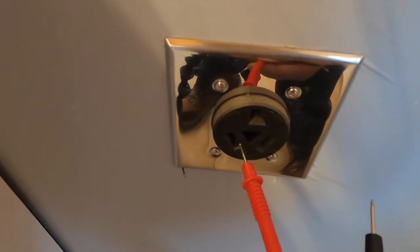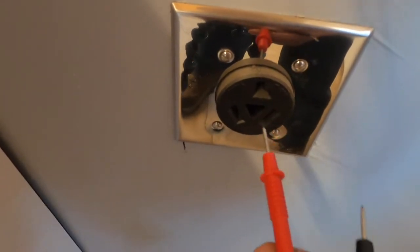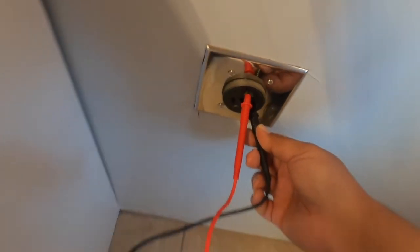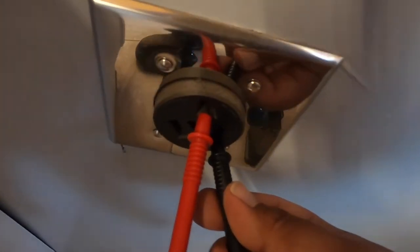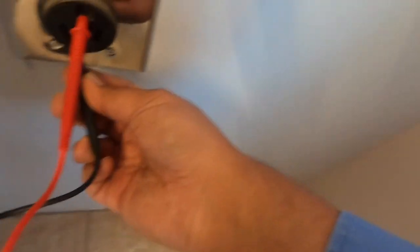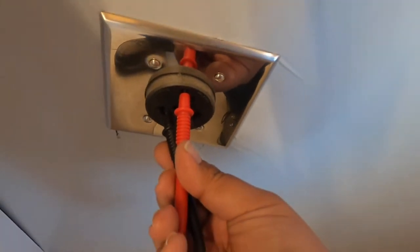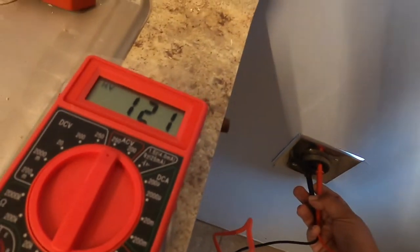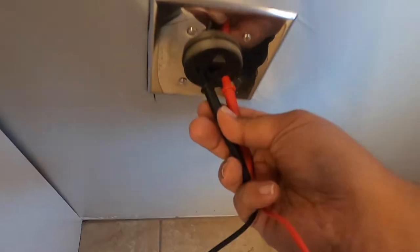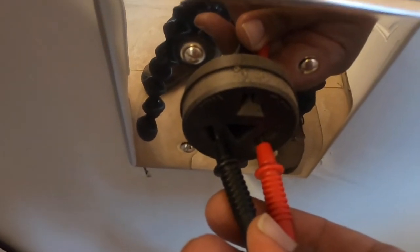When you put a probe from the neutral to one of the hots, you're supposed to have 120 volts. If you put a hot and a hot together, you're supposed to have 220 volts or more. So let's hook up one side and see what we have — and we have 120 volts. Then we hook up the other side and we get 120 volts again. Then putting the two hots together it reads 246 volts, which is normal.